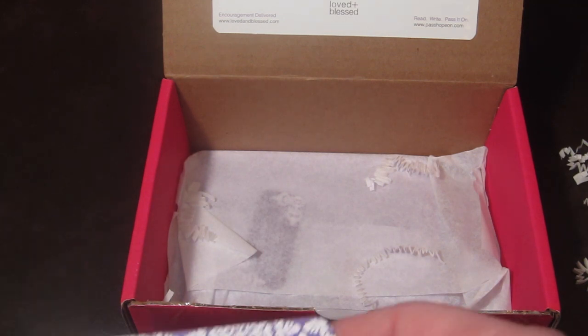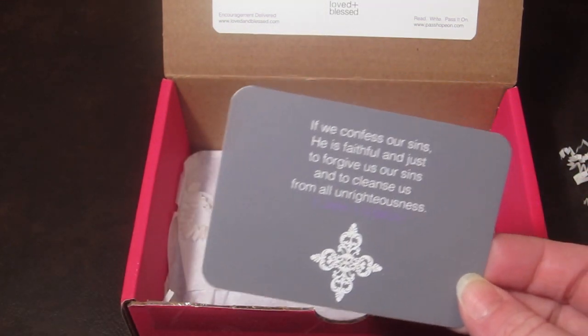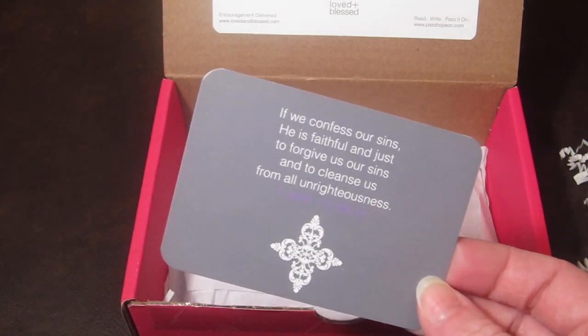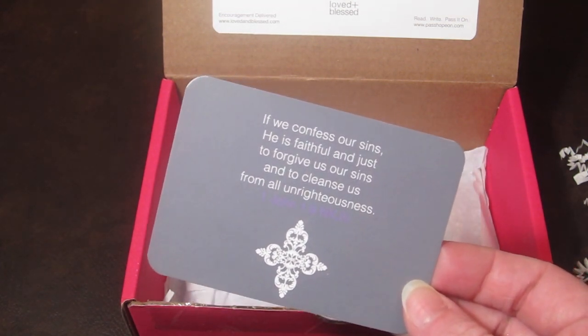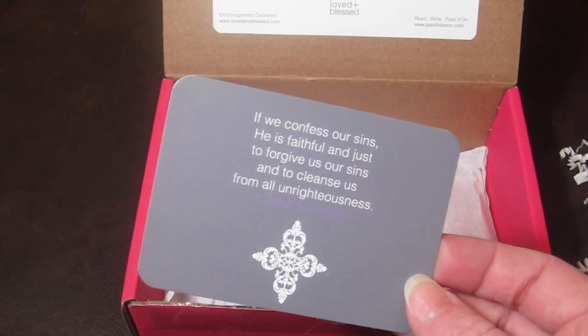Then there's a little card you can stick in your purse or wallet. It says, 'If we confess our sins, He is faithful and just to forgive us our sins and to cleanse us from all unrighteousness.'